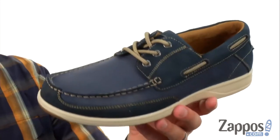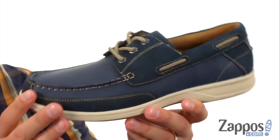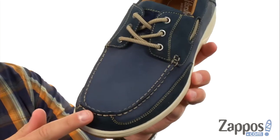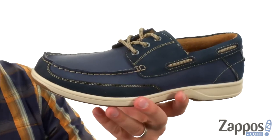That helps keep you steady. And of course, classic boat shoe style with that upper made out of nice leather. Stitched mock-toe design up there and that lace detail goes all the way around the back — 360 degrees. Slip on some comfort with these awesome shoes here from FloorShop.